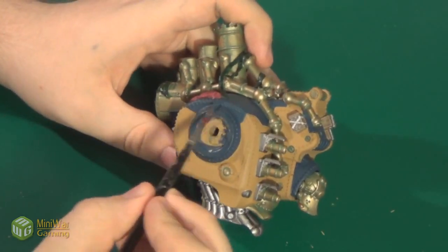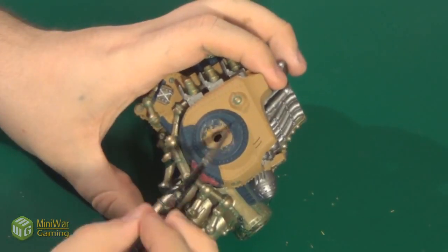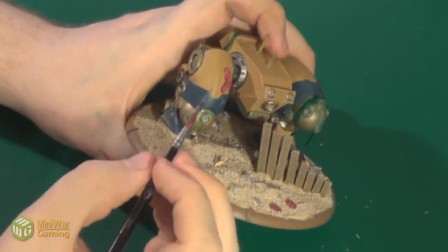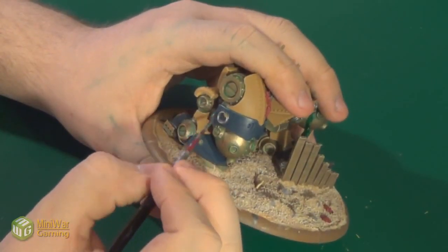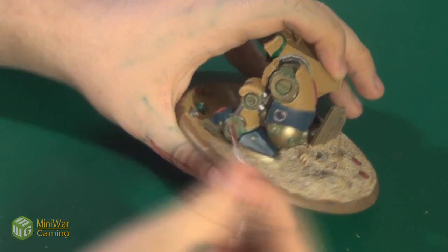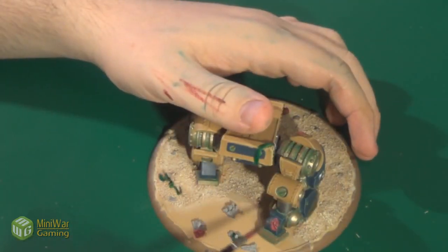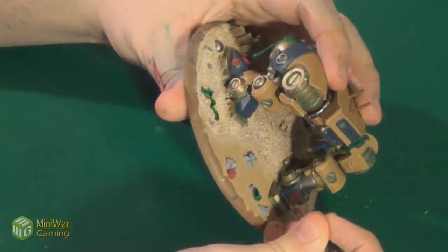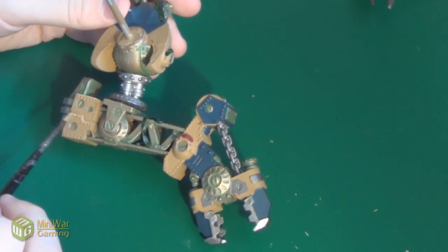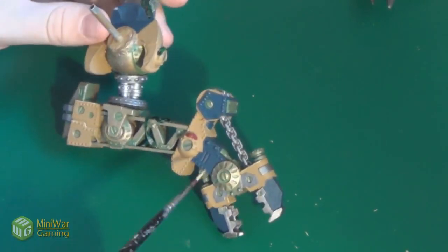The first step in detailing the armor was going back and edge highlighting the blue areas of the armor using a mix of Stegadon Scale Green and white mixed 1 to 1. I did the same for the brown parts of the armor, except mixing Reaper Master Series Leather Brown 1 to 1 with white, and then edging.